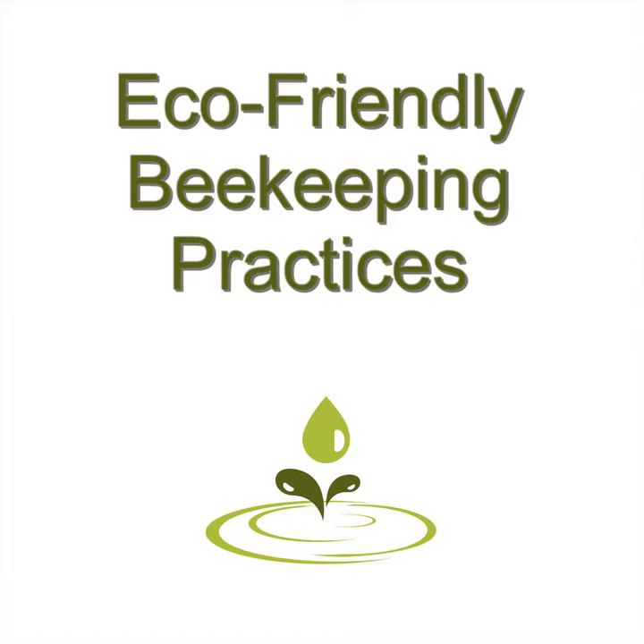Smaller honey harvests are best. It's better to have a smaller harvest to keep your bees well-fed than it is to harvest everything and feed them junk food to keep them going. All that happens when you do the latter is that your bees will produce weaker and weaker offspring due to the low nutrition.